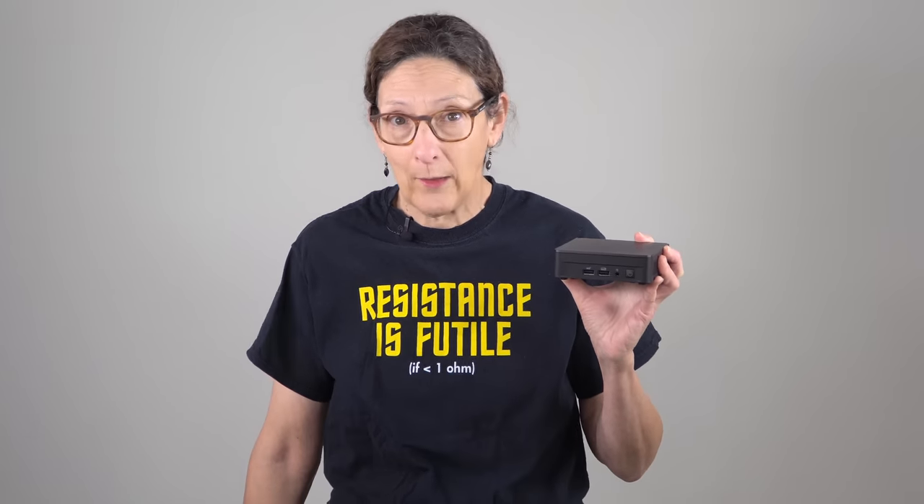This is Lisa from Mobile Tech Review, and good news for those of you who like a classic Intel NUC. This is the Intel NUC 12 Pro — Pro because it's for business professionals, that kind of thing. It's not a gaming PC, obviously.